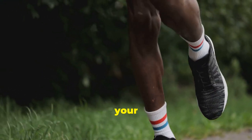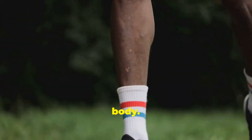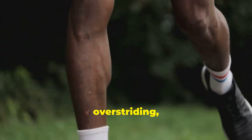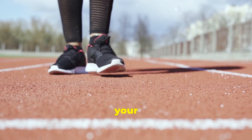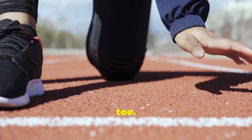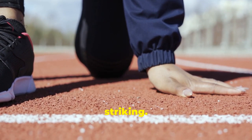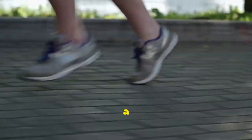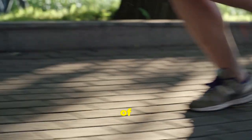Moving down to your legs, focus on a comfortable stride length that feels natural for your body. Avoid over-striding, which can put excessive stress on your joints. Land lightly on your midfoot, allowing your foot to roll naturally from heel to toe. This promotes a more efficient and less impactful stride compared to heel striking. Additionally, a midfoot strike helps in better shock absorption, reducing the risk of injuries.